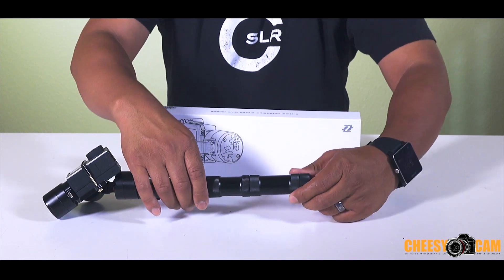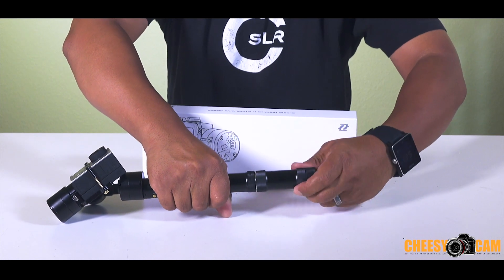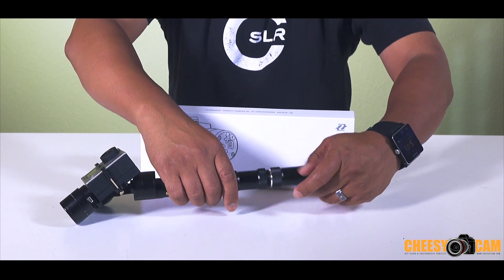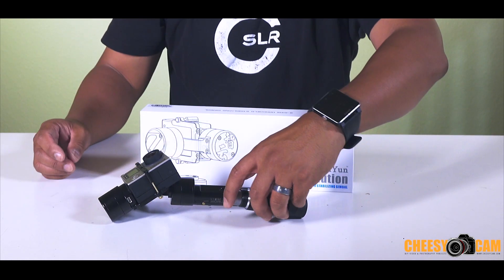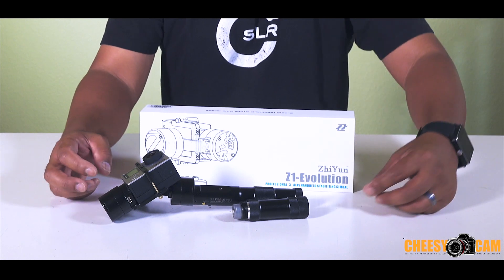The other thing they've done is on this model, just to make it easier to pack up — and they probably have this on the other models as well — you just loosen up this bottom bracket here and then that'll allow you to travel with it a lot smaller. So that's another thing that they've done.